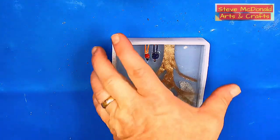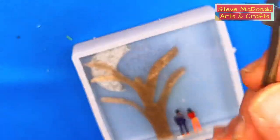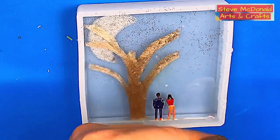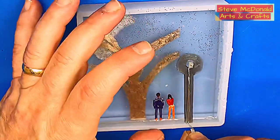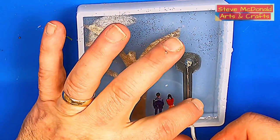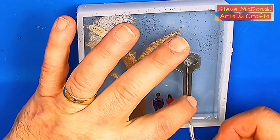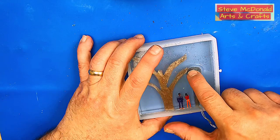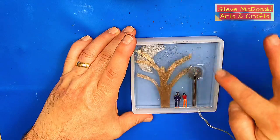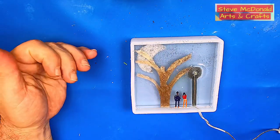This is cured enough now for me to put the little light in, and I must make sure I put it in the right way. It's not completely cured, but it has cured enough for this light to go in — that'll still give it some three-dimensional look once it's set in there. Now I'm popping that light in, and then I will put another very thin clear coat over the top of that. Then we'll come back to that when I'm ready to put the backing on.